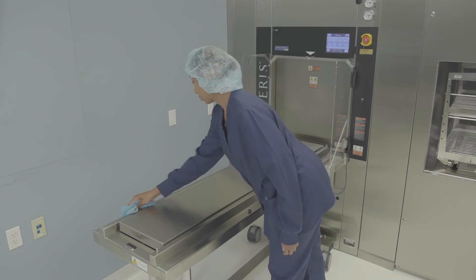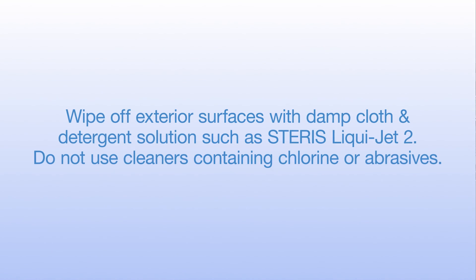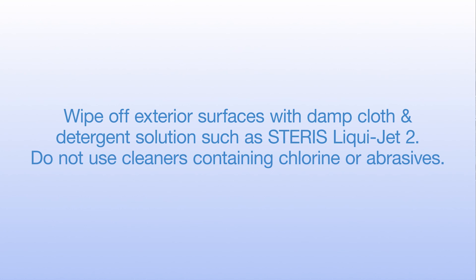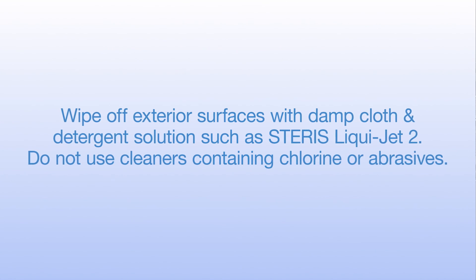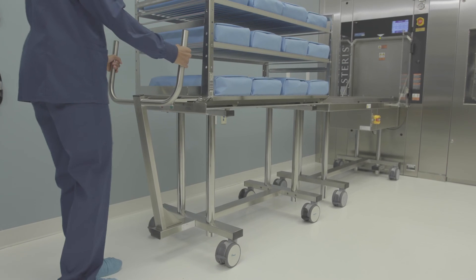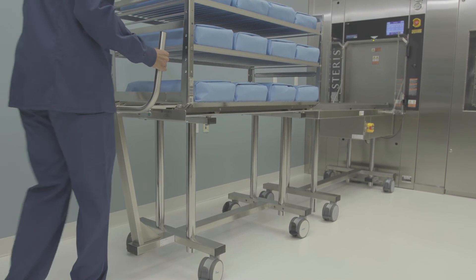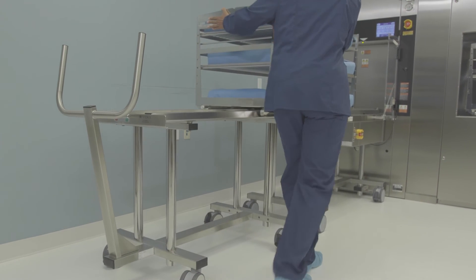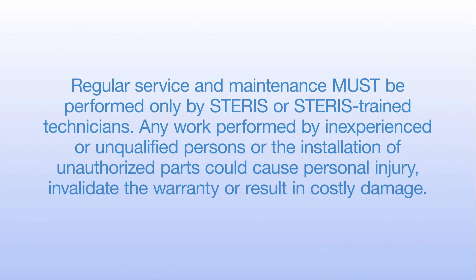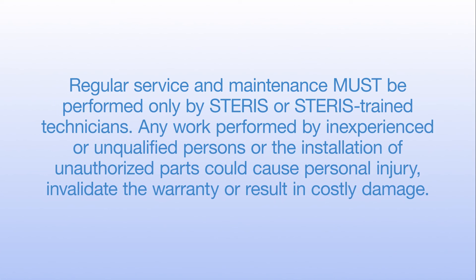To keep the A-LIS clean, periodically wipe exterior surfaces with a damp cleaning cloth and some detergent solution, then wipe with a dry cloth. Do not use cleaners containing chlorine or abrasives, and do not rinse the A-LIS with running water. Under normal operating conditions, your A-LIS requires little maintenance. If you hear any unusual noises or notice a change in how your system operates, notify your supervisor immediately so repair service can be scheduled. Regular service and maintenance must be performed only by STERIS or STERIS-trained technicians.